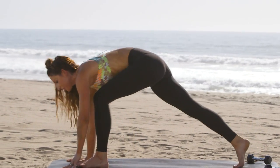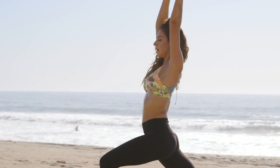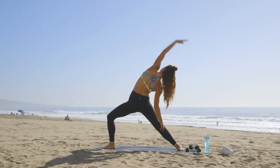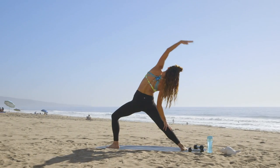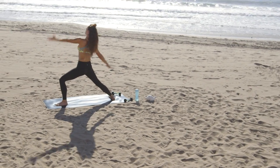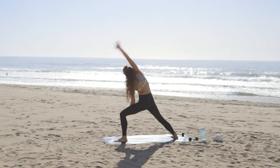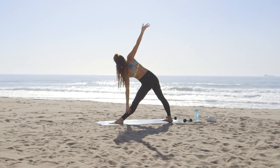We'll step our left foot through to crescent, open up to warrior two, reverse the warrior three times, and then straighten that front leg, hinge forward, nice side stretch.